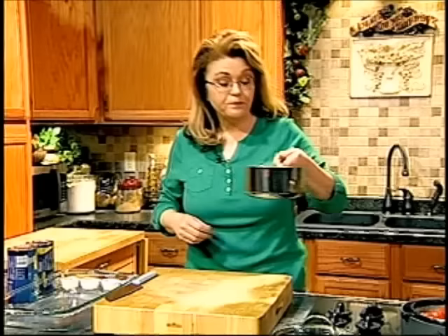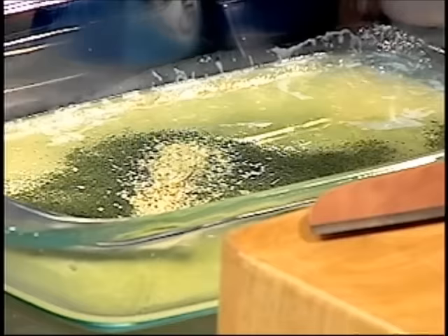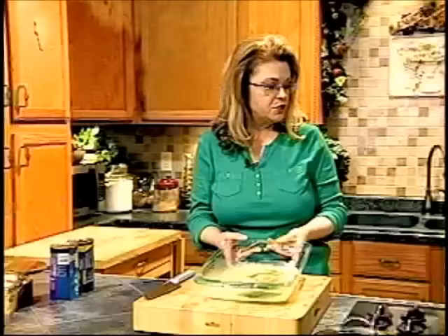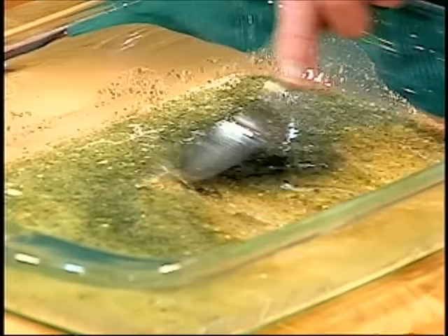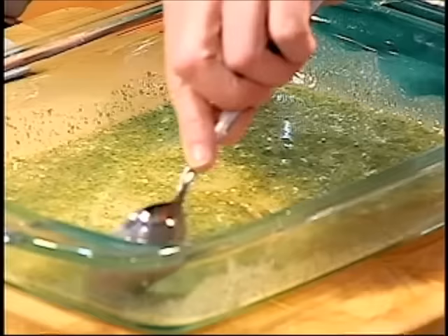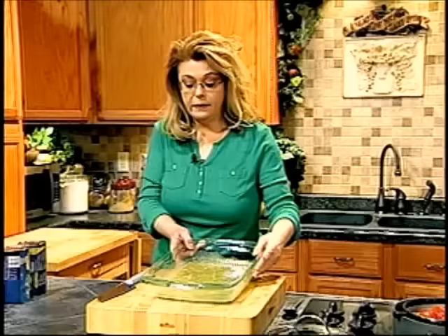We're going to set that aside and let those drain, then get started on our biscuit bites. I have a stick of butter that I have melted. I prefer butter, though you could use margarine — that's totally your call. I'm going to add some dried dill weed, some dried onion flakes, some dried oregano, and some dried garlic powder. I'm going to stir that up in the bottom of my dish, spread it out evenly. This is just the combination of herbs that I like, but you could use what you like — this would be delicious with Herbs de Provence.